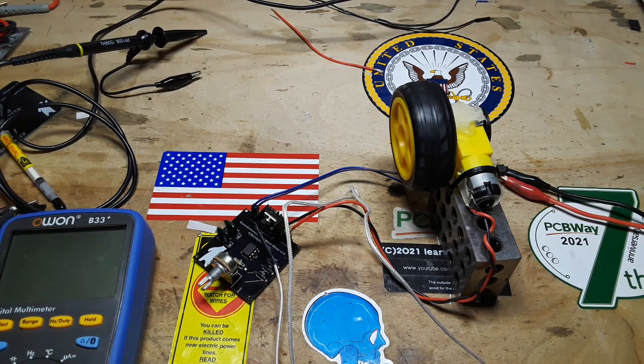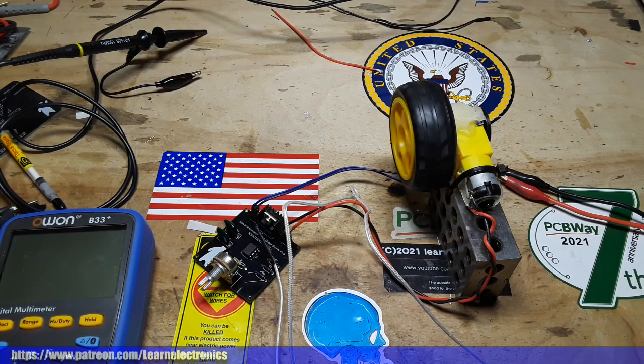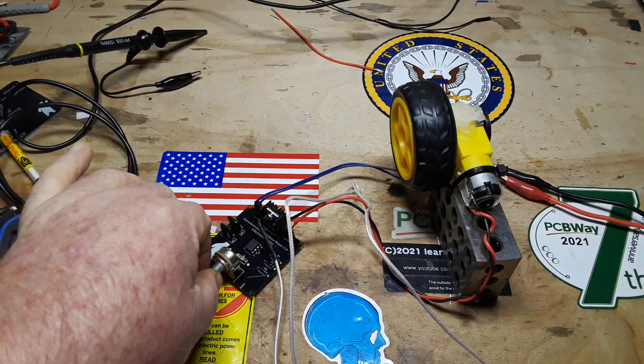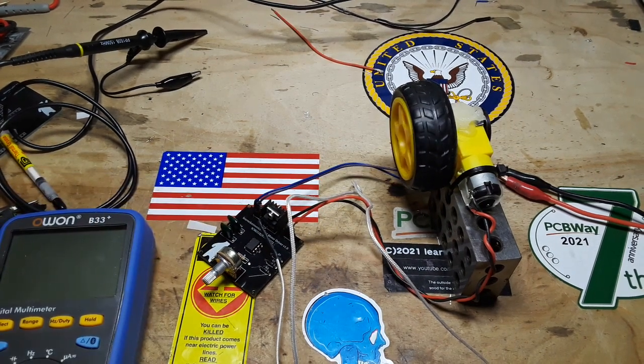I hope you enjoyed this video. You're always asking me to make something useful — well, there's something useful: a PWM motor controller, or you could call it a variable speed motor controller. If you liked the video, give me a thumbs up. Feel free to comment, share, and don't forget to subscribe. Big thanks to PCBWay for sponsoring this video, and a big thanks to you for watching it. That's it — I'm out. Peace.